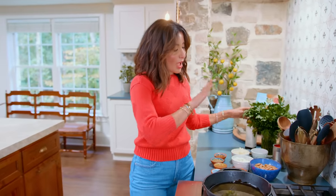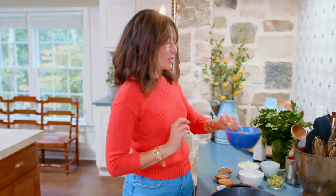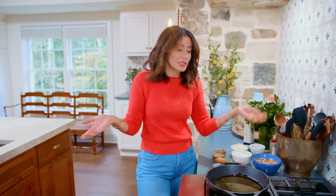Super humble dish. I'm taking a big shortcut by using butter beans from a can. Gigantes are really large Greek beans, which you may not be able to find easily, so just use the biggest beans you can find.